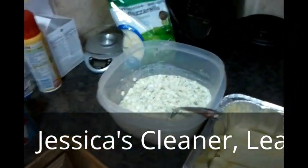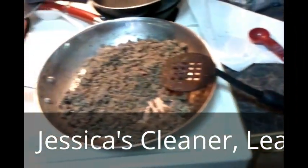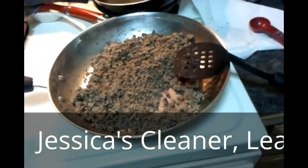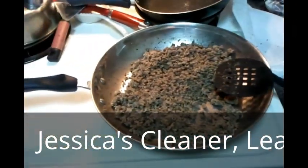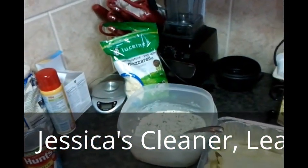Then I'm going to add a layer of the cottage cheese mix, and then a layer of my sauce — I still have to add the tomato sauce to that — and then a layer of mozzarella cheese.